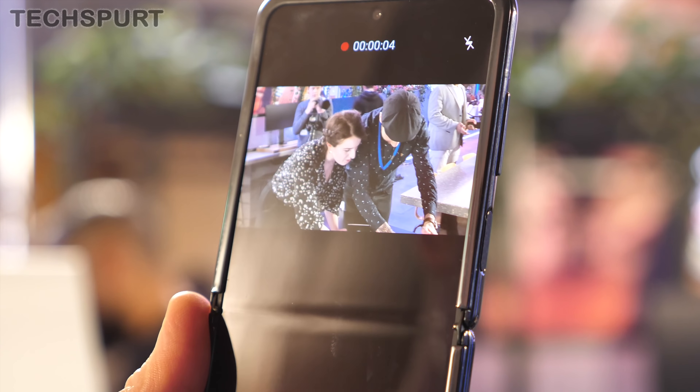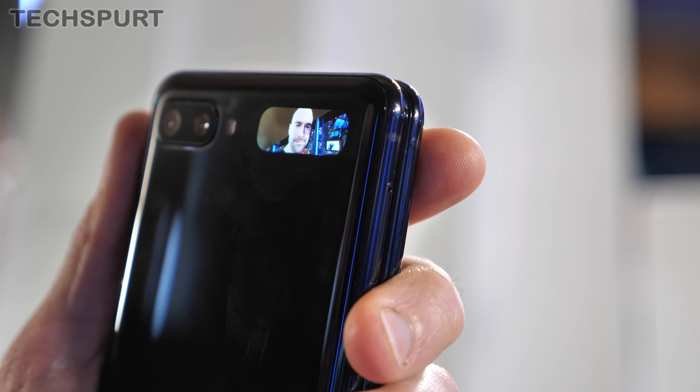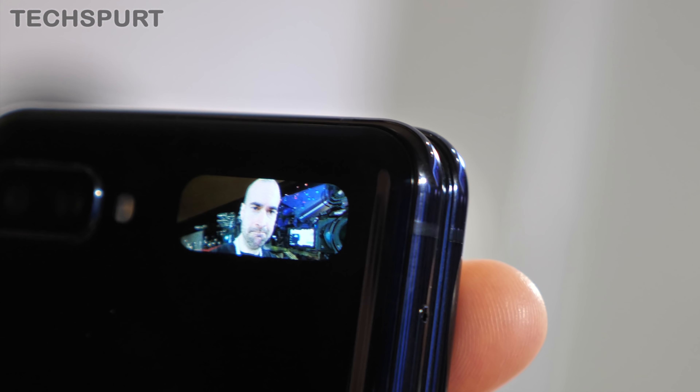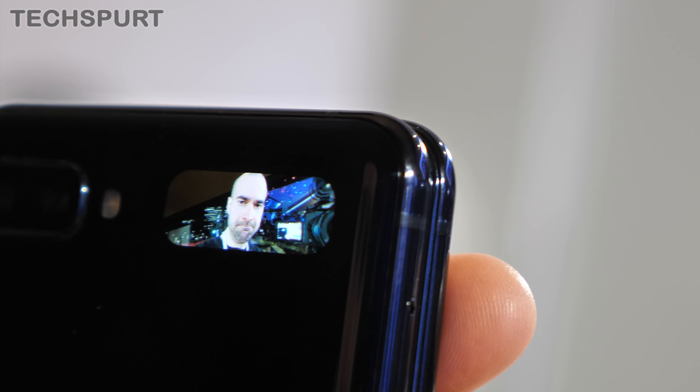There's a 10-megapixel f/2.4 selfie camera built into the screen in a central pinhole housing. It's fully featured — you can shoot portrait photos or live focus video, though the latter didn't seem to do too much in our hands-on session. You can capture selfie footage at up to 4K at 30 or 60fps. You can also take selfies with the primary camera using the tiny external display as a viewfinder — just double-tap the power button to activate it and press again to snap. You'll have to squint a bit though, as it's a very small panel.